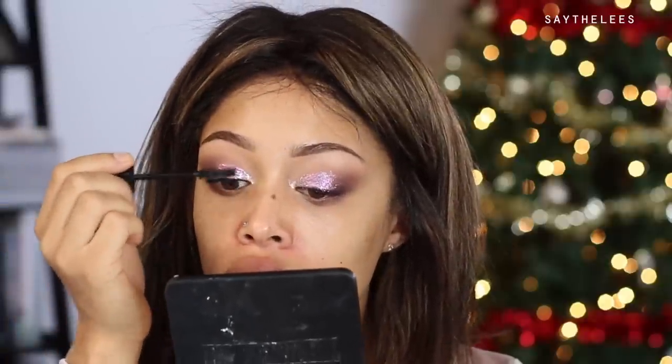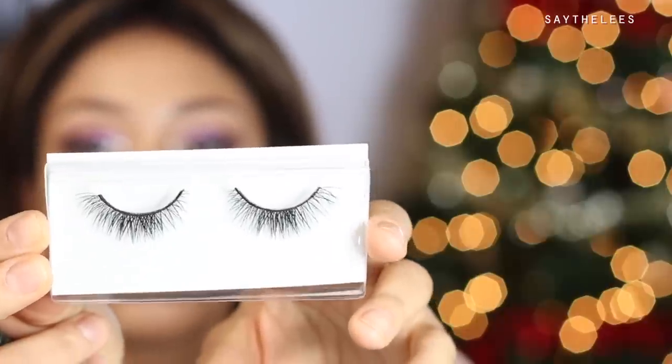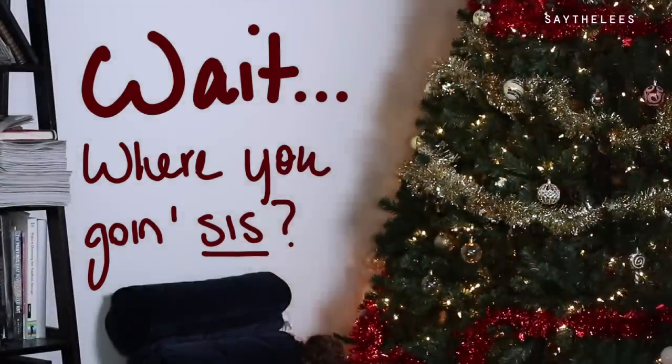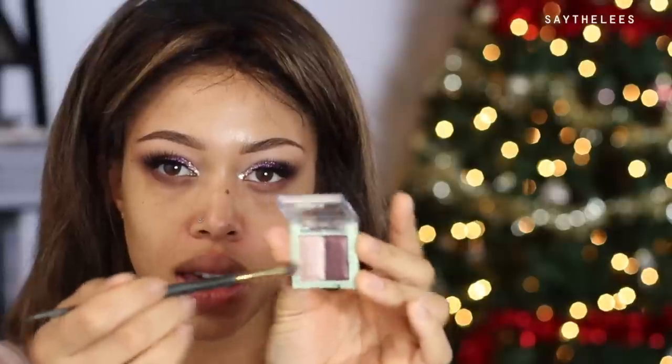Now a little bit of mascara — this is the Marc Jacobs Velvet Noir Major Volume Mascara applied to my top lashes. I love how chunky it makes my lashes; it gives a great base for my falsies. I'm taking these Tarte lashes called Girl Boss — I cut a little bit off the end so they fit my eye perfectly. They get thicker at the end, giving a nice cat-eye shape. Then I dip back into the Pixie duo for the inner corner — it's glowy with a little shimmer.